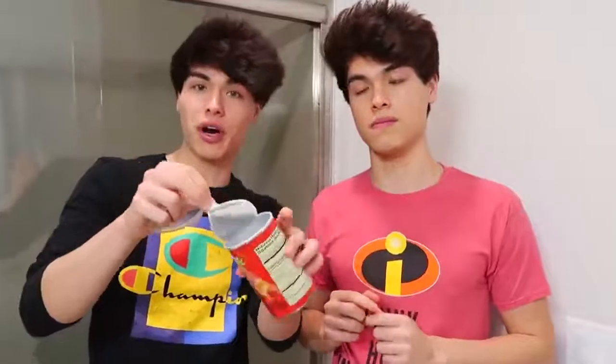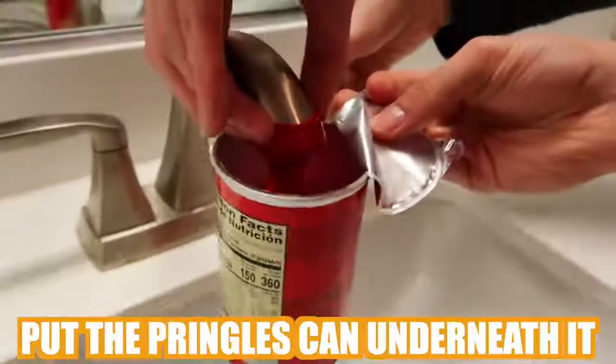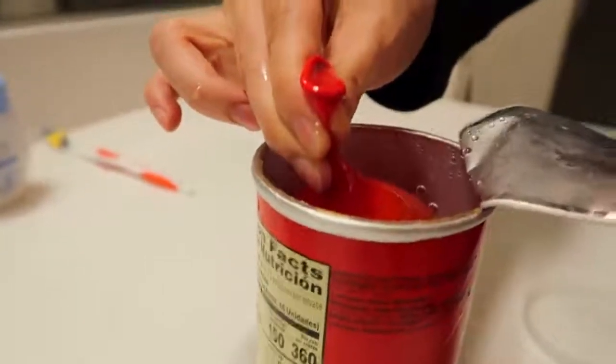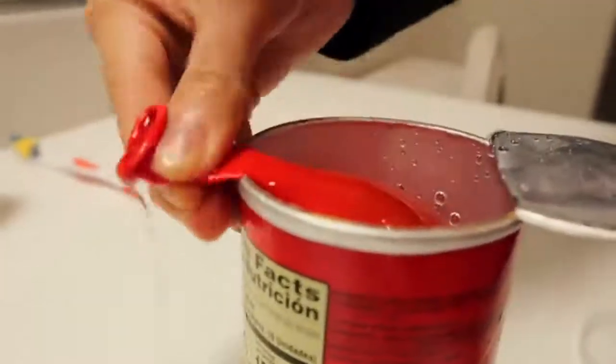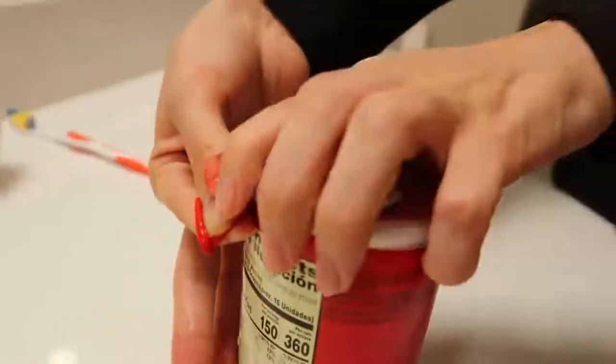This right here is one of my favorite pranks since all of our friends love Pringles. What you're gonna need is a Pringles can and a water balloon. You're gonna want to empty the Pringle can and keep the film on it. Put the water balloon underneath the sink and let it fill up. Put the tip over the edge of the balloon, then put the film on top of it and put the cap on. Now the water balloon is secure and the next time someone opens this can of Pringles, they're gonna be in for a little treat.